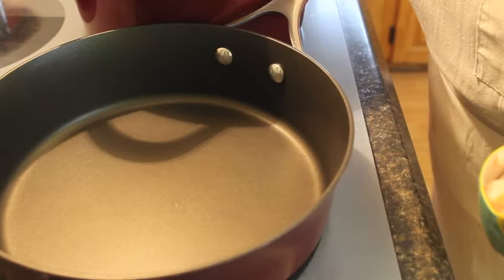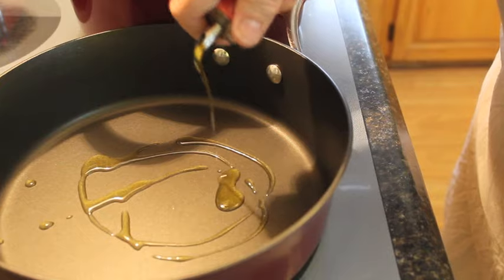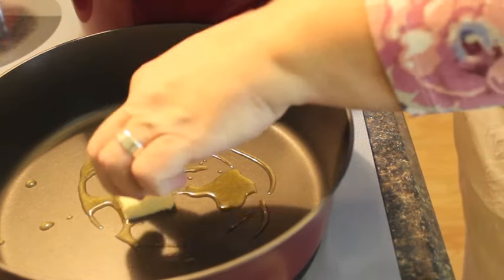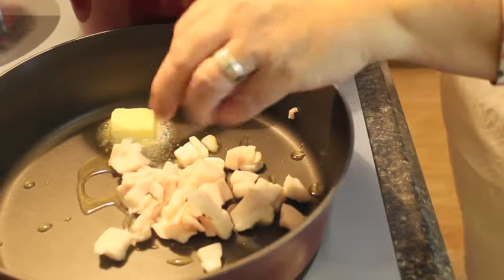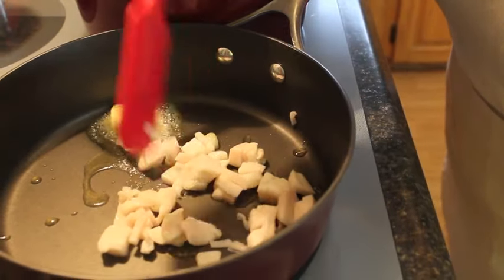What I'm going to do now is start frying my salted pork and onions. We're going to be adding about a tablespoon of olive oil and a tablespoon of butter, and then we're going to put our salted pork in with it. We're going to fry this down until it's crispy and golden brown.